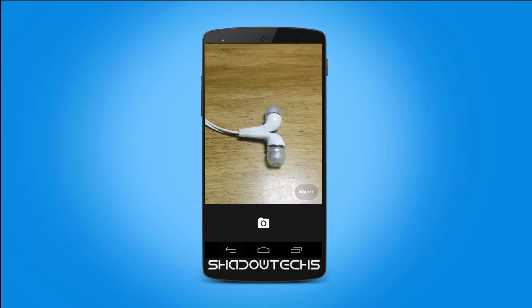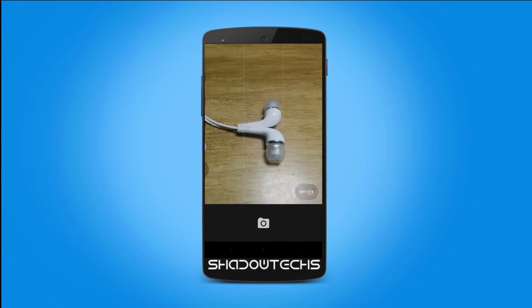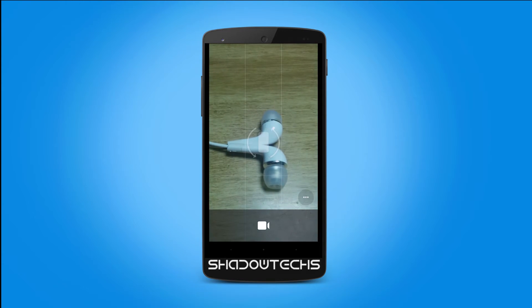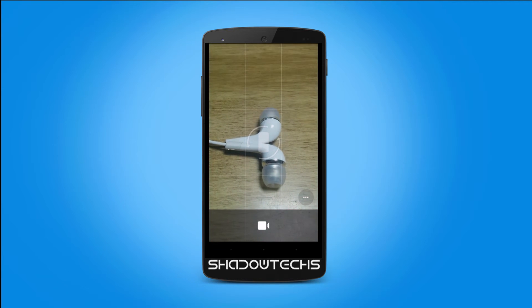Swipe to the right to access the new left-hand side menu, which is a plus. Here in video mode you can use the flash — it's very helpful for low light conditions, as you can see.